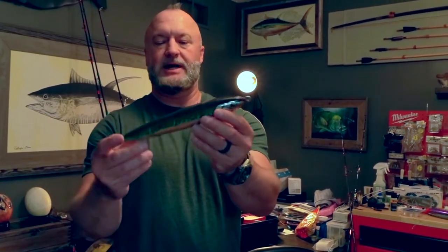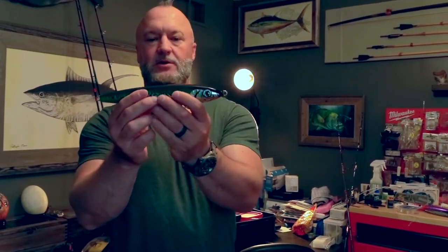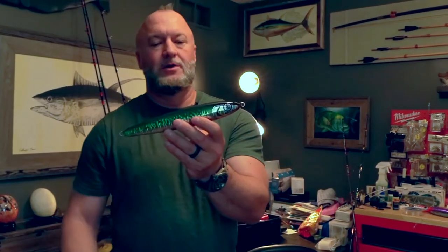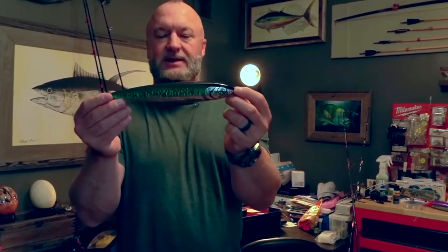One thing you want to keep in mind when you are fishing for bluefin tuna is you want a good quality lure — something that is through-wired. This is one continuous piece of wire from the line tie to the hook hanger. Even this belly hanger is one continuous wire through that lure, so even if your lure gets broken in half, if the fish is hooked wrong and has some leverage, that through-wire will keep you connected to the fish.